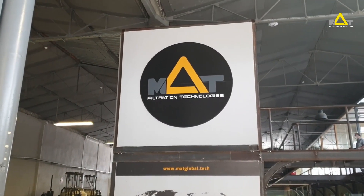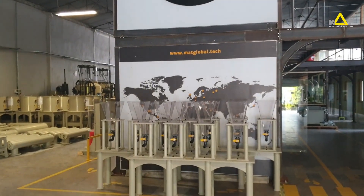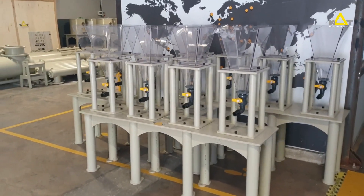Welcome to Mud Filtration Technologies. Today we would like to introduce you to our new series of live feed stations. The first unit you see on the screen now is our Artemia hatching station.